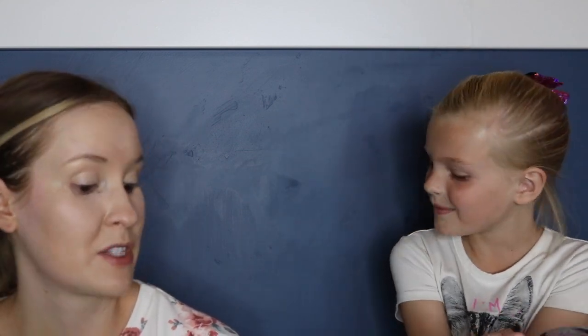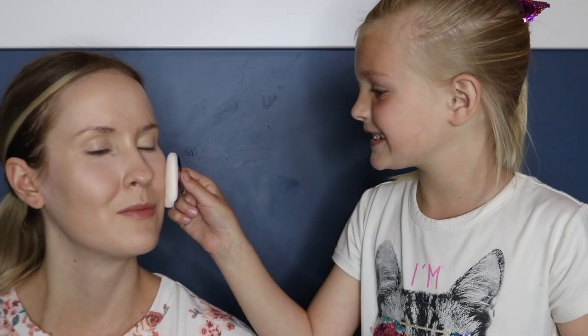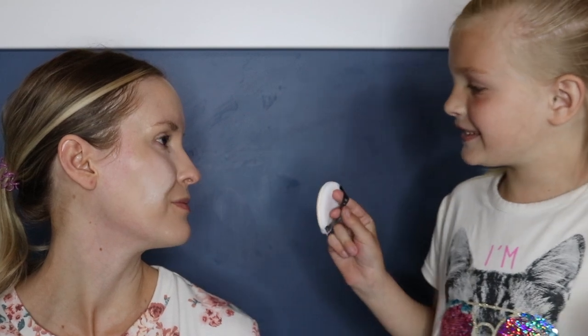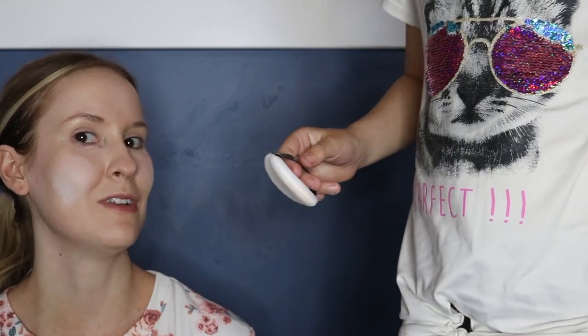Does this cover the purple under your eye? It'll make it look smooth and blended in with the makeup. That's what the powder does. Now I'm using a powder puff to put on the powder. It looks funny — it looks like you're a Dalmatian. Do I have spots? They can't see you now, you can only see the cat on your shirt.